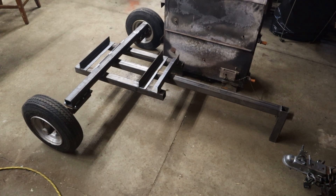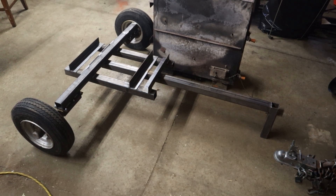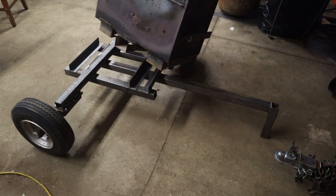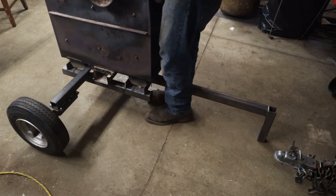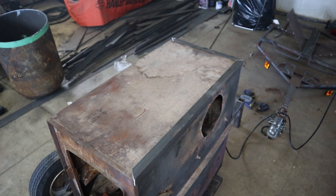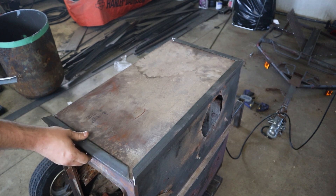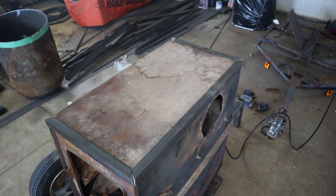Okay so we got the frame mostly done. I gotta put a little goose neck on the end for the ball, but we'll do that later. Now I've got to lift the wood stove into the frame — this should be fun. This part of the box is a little older and I don't expect it to carry all the weight, so we're going to build a frame around it to support the cylinders and the wood that's going to go on top.